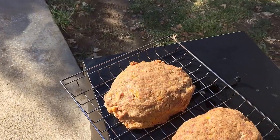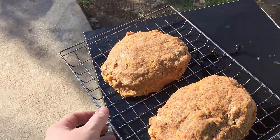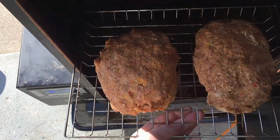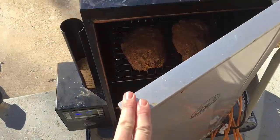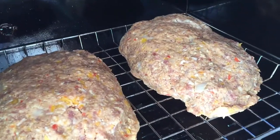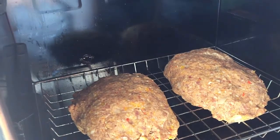Once they're out here at the smoker, got them on the two shelves. I've been looking for the mesh to keep them from falling through the racks, but I went ahead and put them on the middle shelf. I'm using hickory smoke on it — you can see all the bell peppers and onions inside there, which man, it makes it taste great.